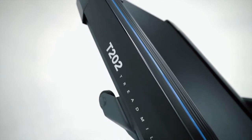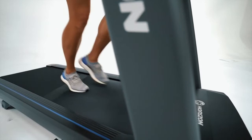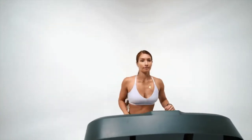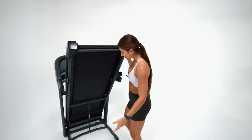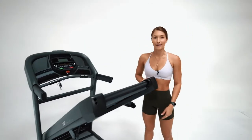All Horizon Treadmill decks are built with shock-absorbing three-zone variable response cushioning to give you the ideal amount of flex and support in all phases of your stride. Horizon Treadmills are sturdy and built to last. This deck and frame combination gives you the durability you demand at an unbeatable value. This simple quick-release makes it easy for any person to fold out or fold up at any time in any space.